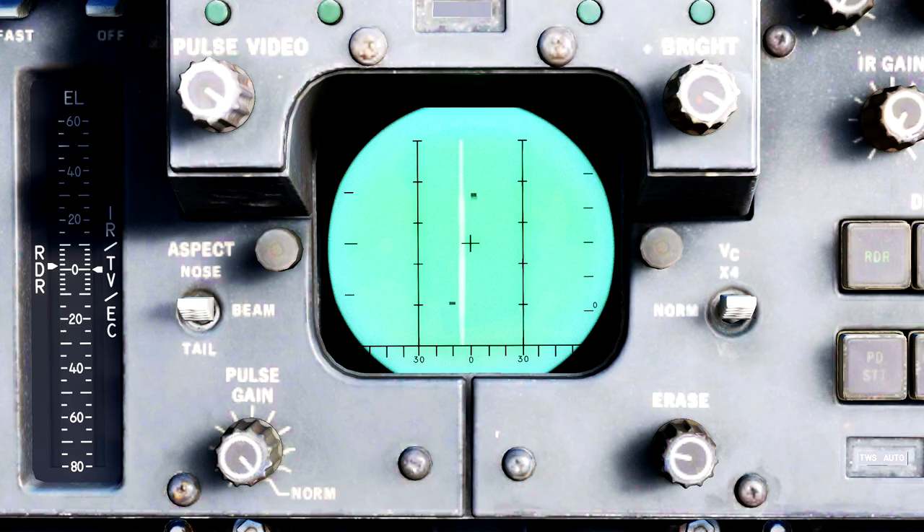Let's cover the actual DDD screen. This white vertical line on the screen is the current location along the azimuth the radar is scanning relative to the nose of the aircraft, and it moves across the screen back and forth. You will also notice these two dots — these are radar returns. Any and all radar returns will be displayed as these little dark blips on the screen.